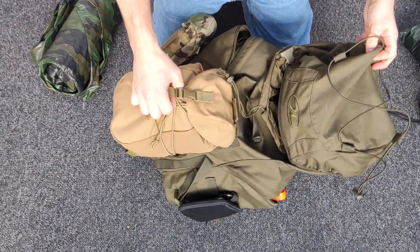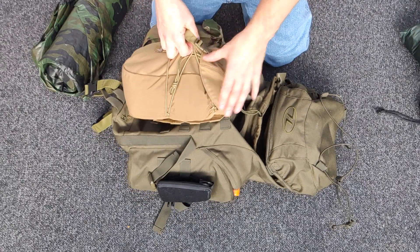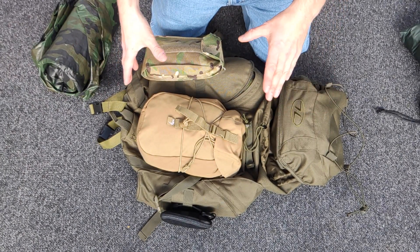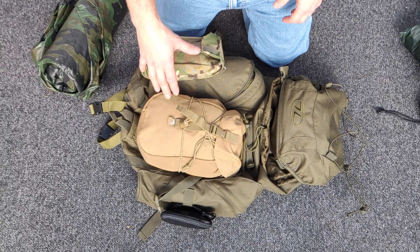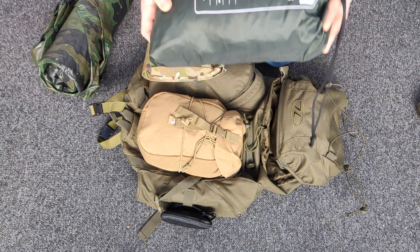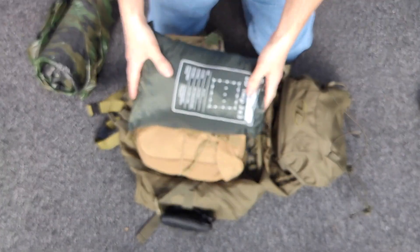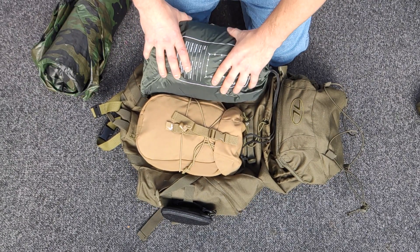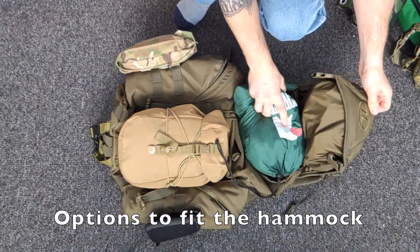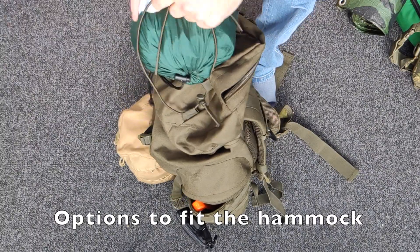If I was using a tent, you don't need the tarp stuffer pouch, and depending on how small the tent is you could put it in the stuffer pouch or on the molle. But I generally wouldn't go for a tent with this — it would be bivvy and basher, or tarp and basher, or a hammock. The DD 3x3 tarp does fit in there — it looks big but squash it down and it fits perfectly well. If I'm hammock camping I'll probably use that rather than the British Army basher.